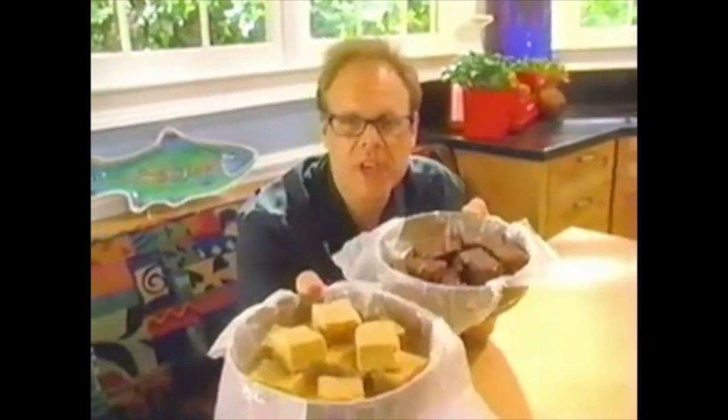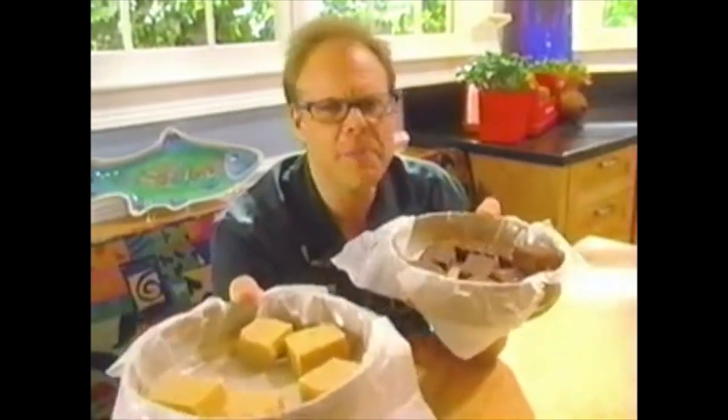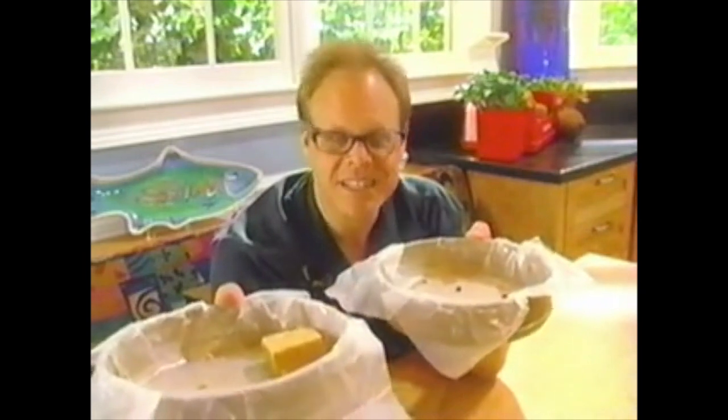Well, I hope we've given you the confidence and the drive to become your very own candy man. The fudge is just the beginning, of course. Once you get used to working with thermometers and syrups and such — lollipops, toffee — right around the corner. The corner, on a block, on a street, in a town.